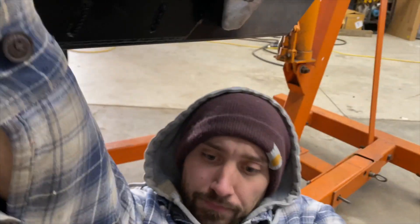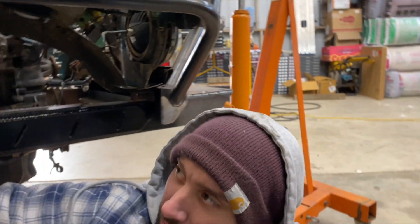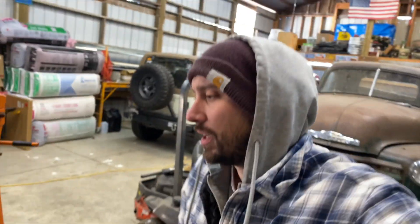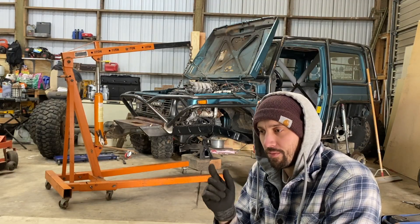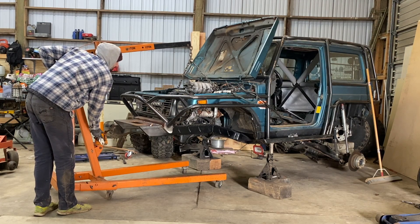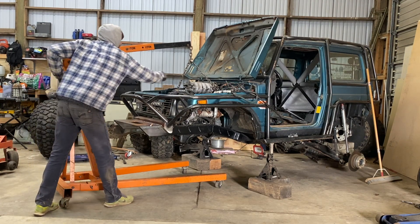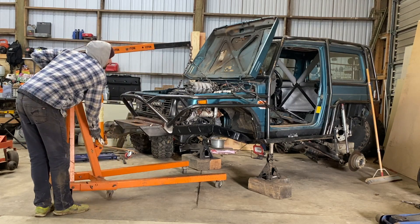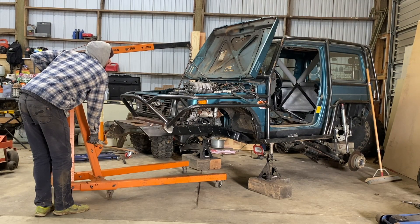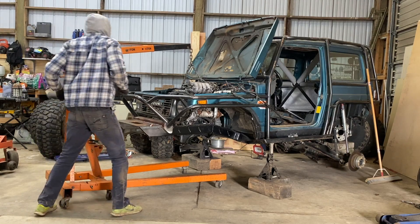Overall I'm pretty excited about that. Moment of truth — time to let go of the jack. Let me set the camera up for you just in case something terrible happens. Okay — moment of truth. This is pretty nerve-wracking. Pretty tight.